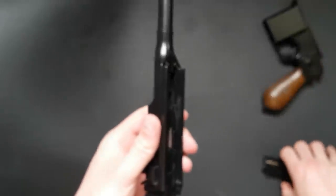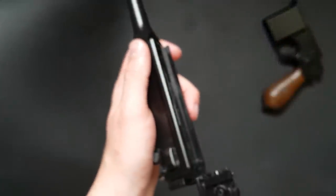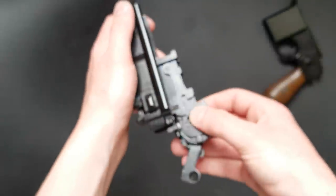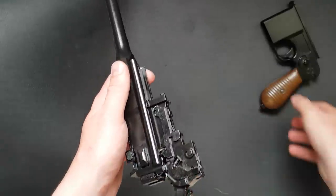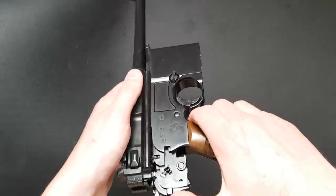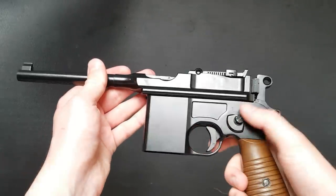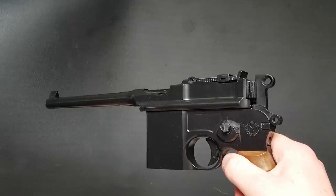Putting the gun back together is actually quite simple. The trigger mechanism slides on the back, then you bring the lower receiver on from the front and it all goes back together — really quite simple considering this is a 120-year-old design.